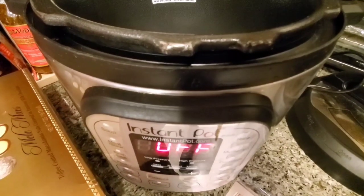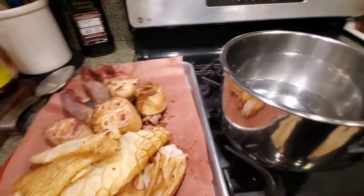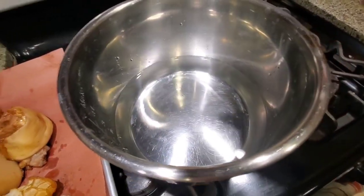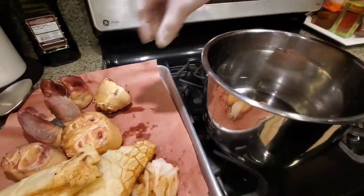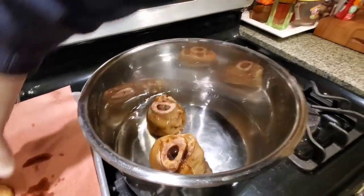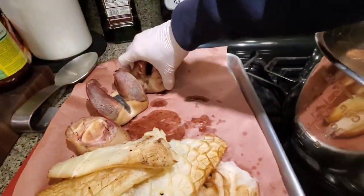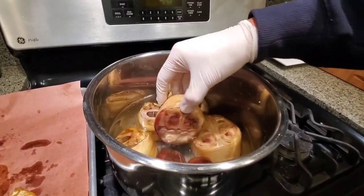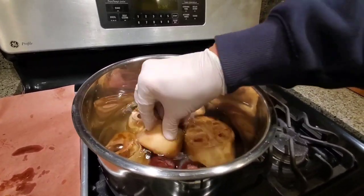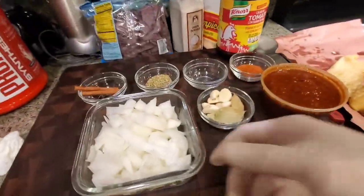I use a cooking hack for my menudo by using an Instapot because it really allows you to cook the soup and get flavor very, very quickly. I have about two inches of water in my Instapot. I'm going to cook the feet first because they are the ones that will create that wonderful gelatinous soup with the collagen from the bones. We're going to cook this first and flavor it very heavily to remove any residual odor from the cow's feet and create a wonderful stock.